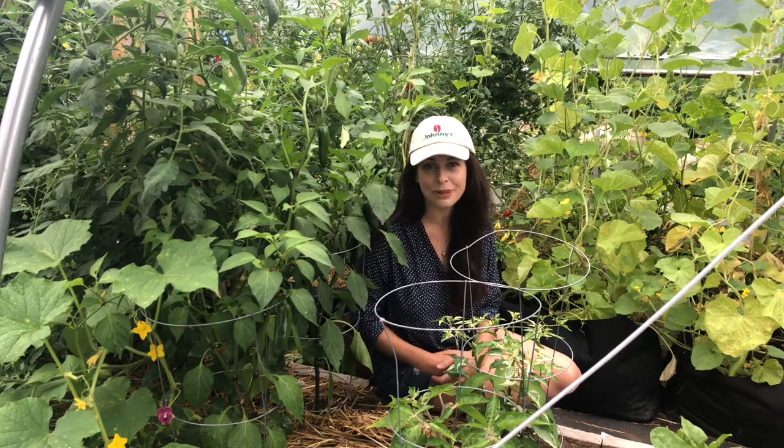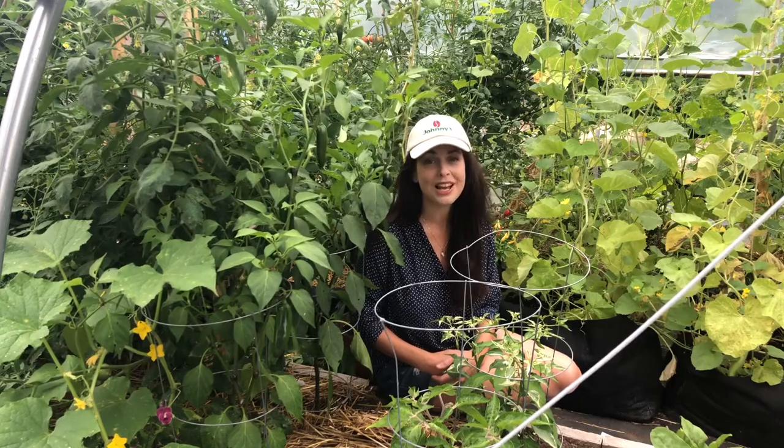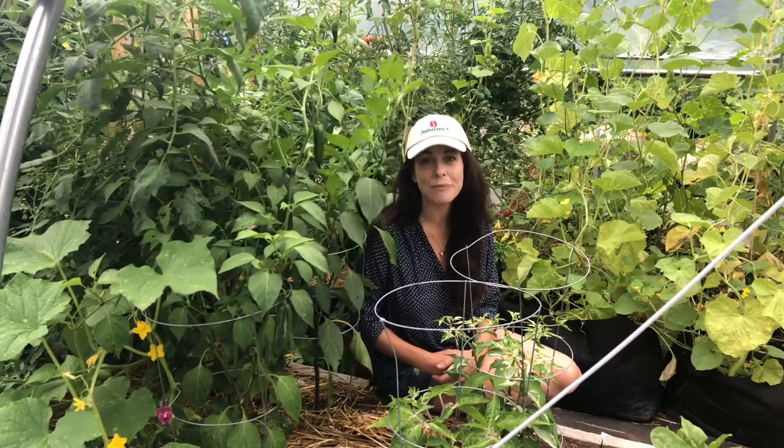For aphids, I just knock them off the plants with a jet of water from my hose. And for flea beetles, I use row covers early in the season to help prevent damage.